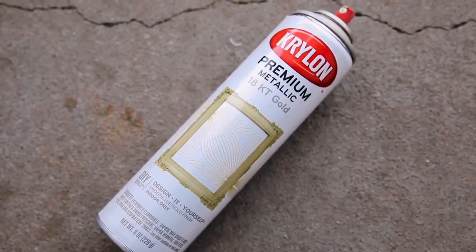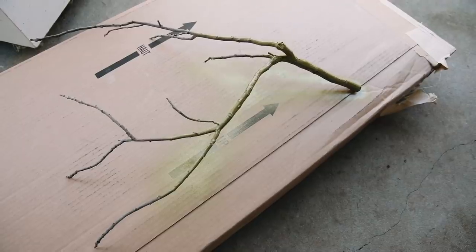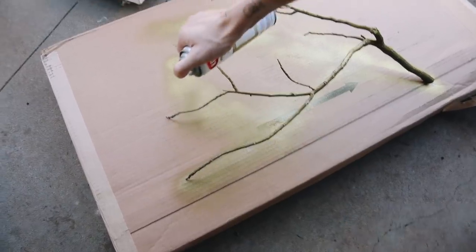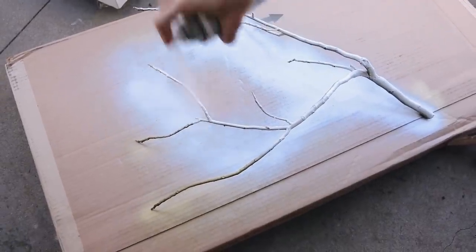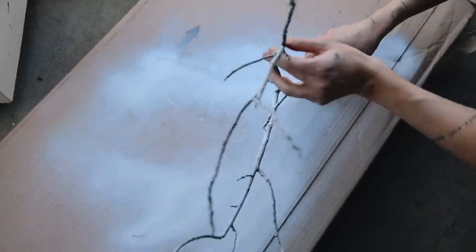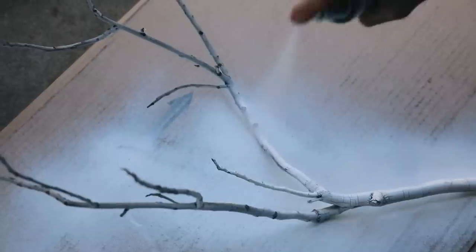I went out into the yard and found a stick with a lot of branches, which is perfect. I was going to spray paint it gold like in their tutorial, but when I started it looked kind of green and dingy — not my favorite. So I decided to give it a full coat of white spray paint instead, which I love so much more. Against a white wall it has a great tone-on-tone vibe with your jewelry hanging off it. I gave it two good coats, flipping it to get every crack and crevice.